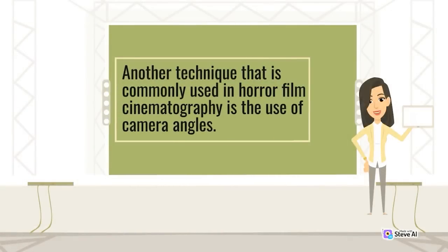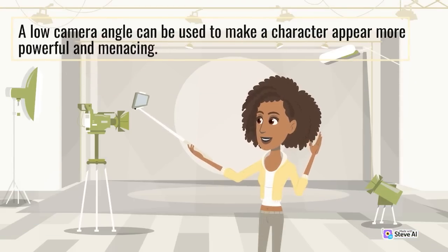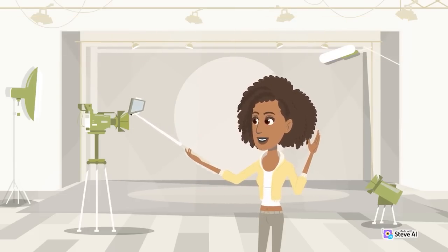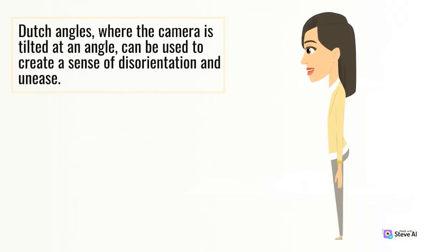Another technique commonly used in horror film cinematography is the use of camera angles. A low-camera angle can make a character appear more powerful and menacing, while a high-camera angle can make a character appear smaller and weaker. Dutch angles, where the camera is tilted at an angle, can be used to create a sense of disorientation and unease.